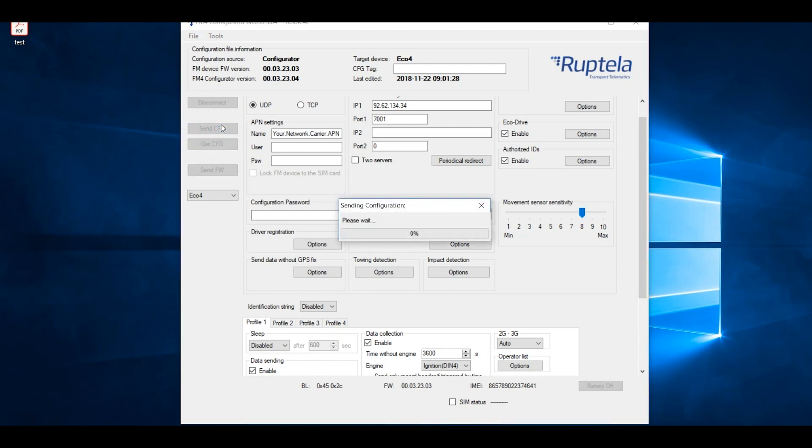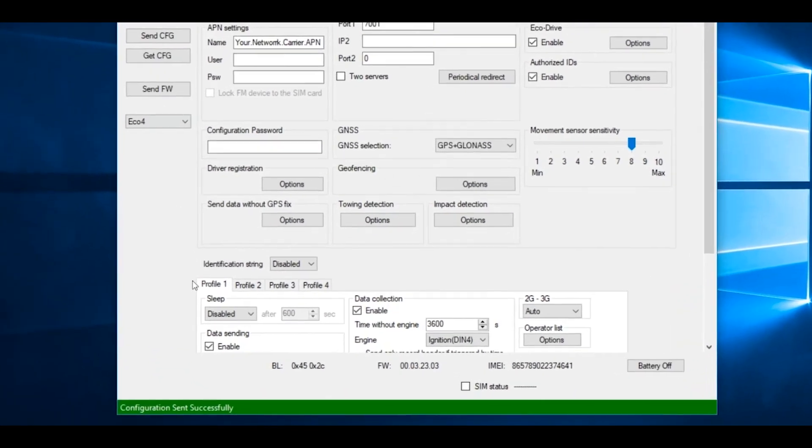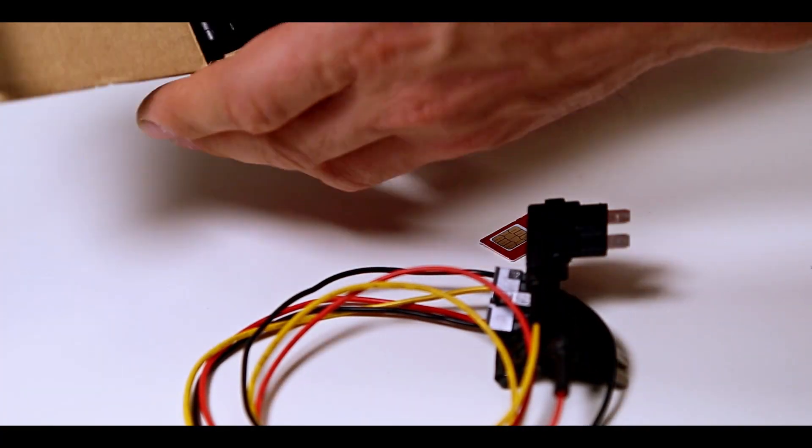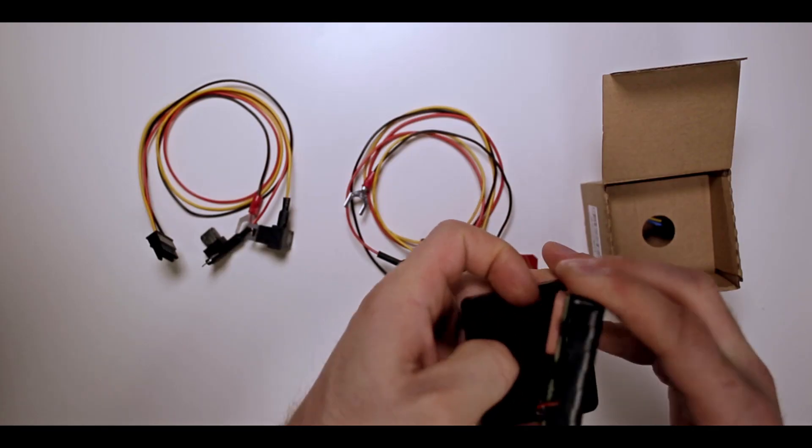First of all, please make sure that the device is configured. Also, make sure that the SIM card is inserted before the installation.